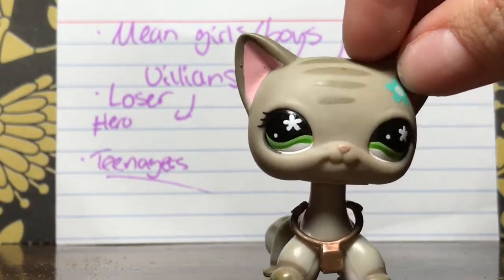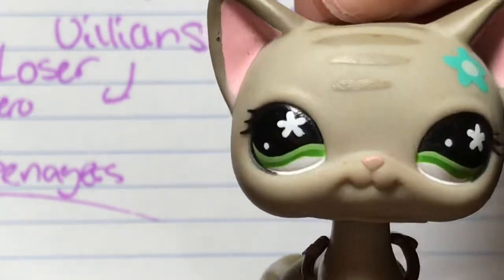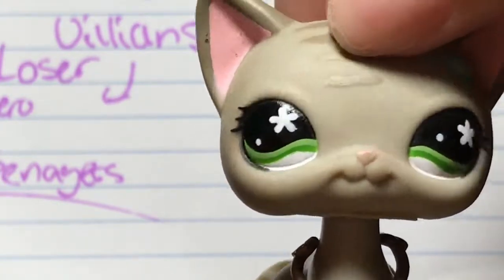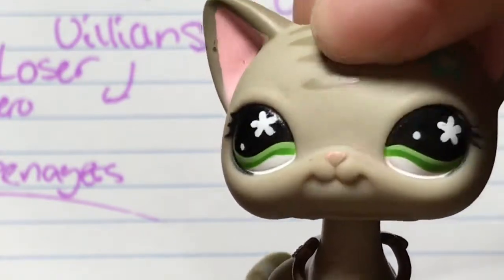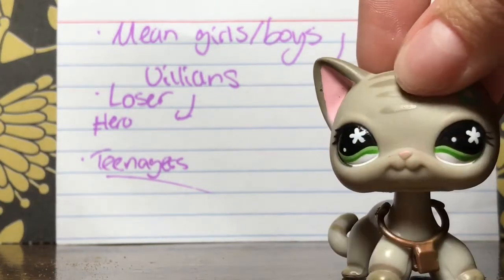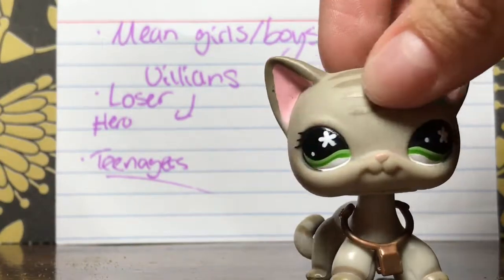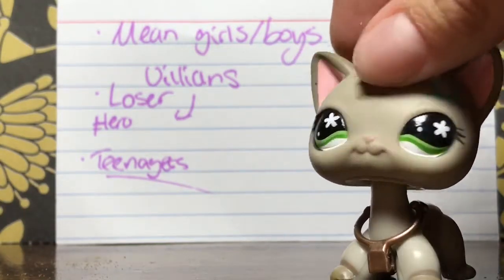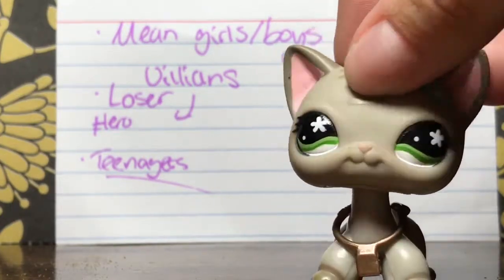For example, if you're doing a dragon scene or medieval times, the main characters could be the villagers, the main character, and the villain. The villain would be the dragon, because it's medieval. So the dragon could be the mean girls or boys — also known as the villains — while the villagers could serve a similar role. And the loser could become the hero, or just a side character experiencing or telling the story of what's happening.